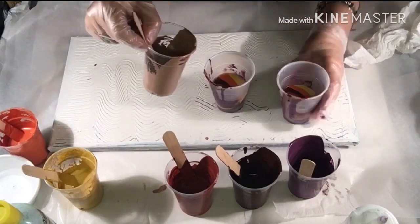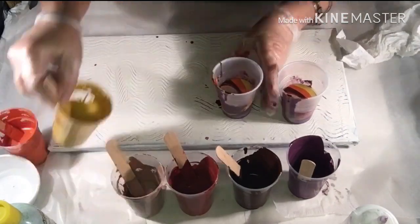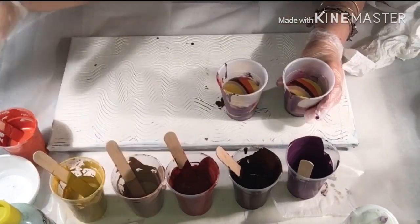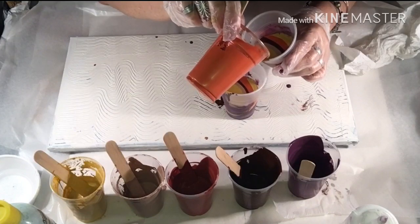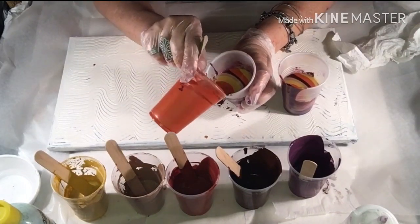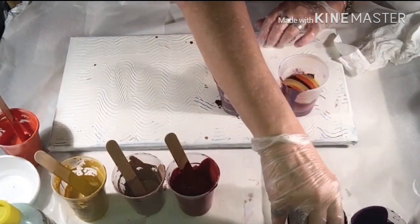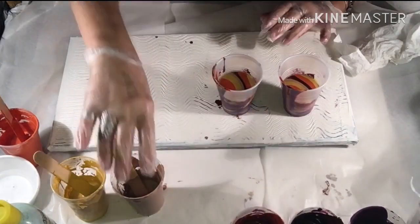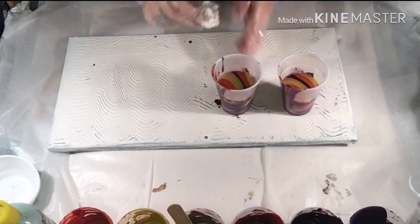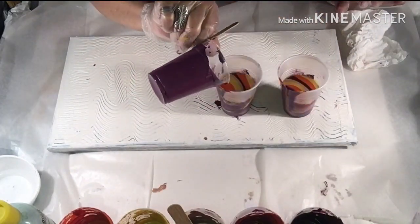All these colors are autumn colors and autumn is my favorite time of year. Now the orange again, right there. I don't think I need a base coat — I think I have plenty of paint on these cups. I'm actually thinking of putting a little purple on the top. I might just do that — let's put a little purple right there on the top, just a little bit. That's enough.